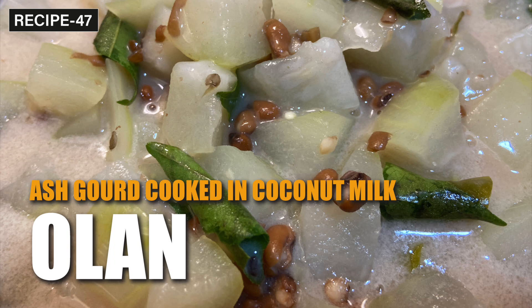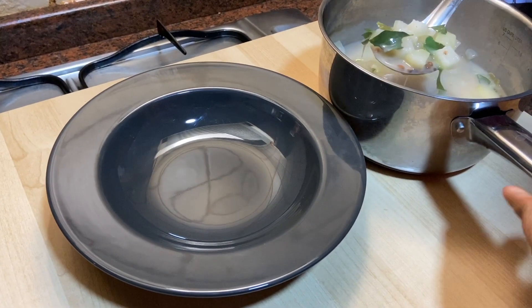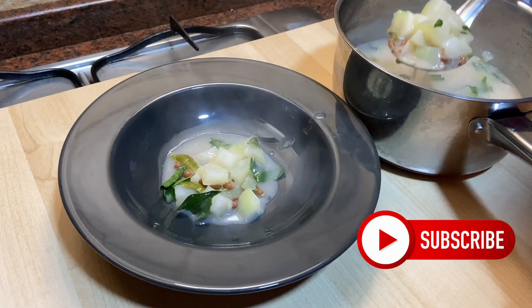Hello friends, welcome back to Cooking with Grace. If you are new to my channel, please press the subscription and bell button to get all my recipes. I will be posting regularly.